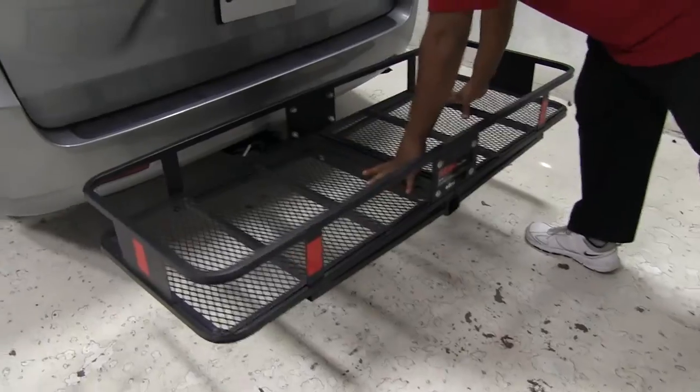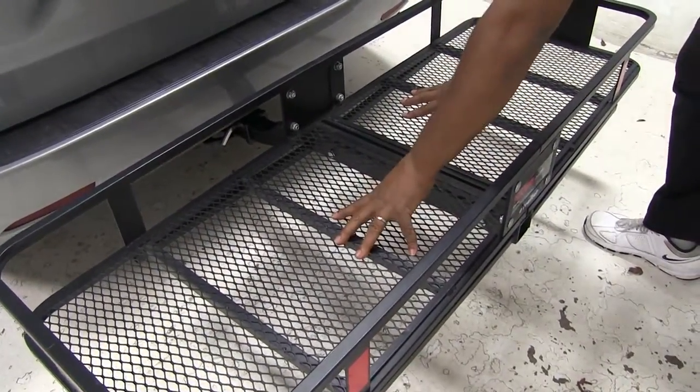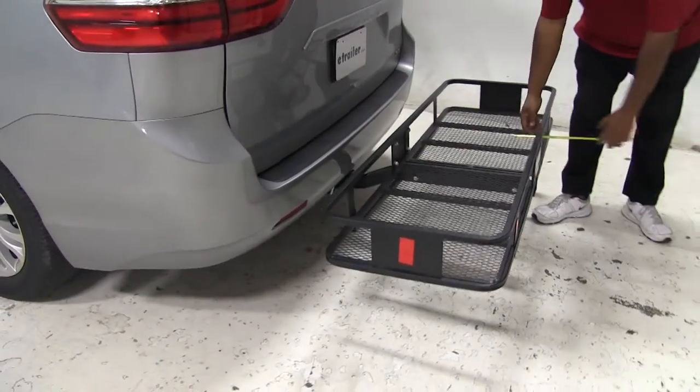It's pretty much a sturdy steel construction and can hold up to 500 pounds. It has the mesh bottom so it doesn't hold any debris or dirt. We're going to take a few measurements here just to let you know overall what we added to our vehicle.